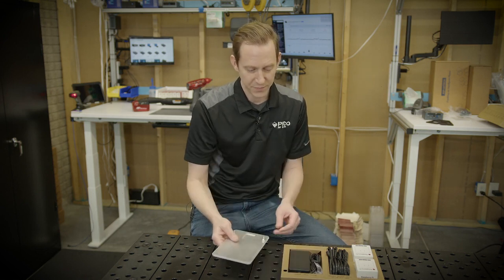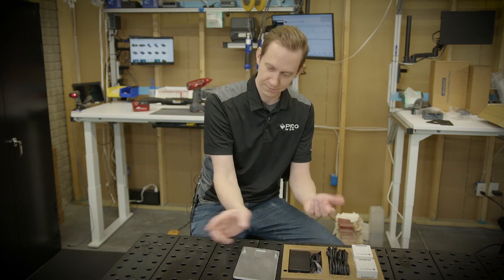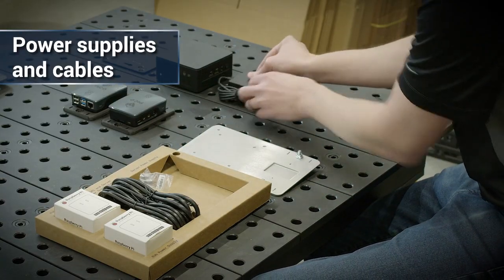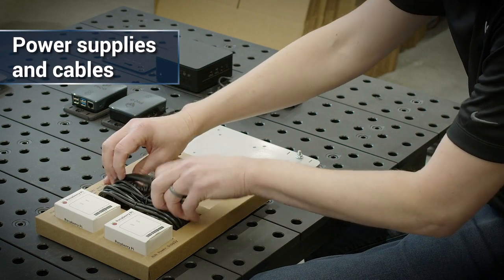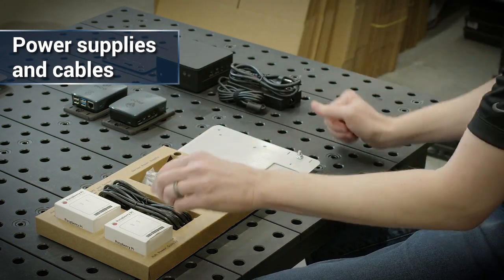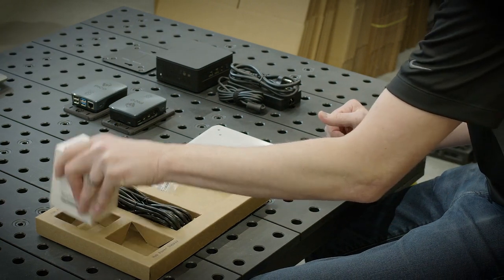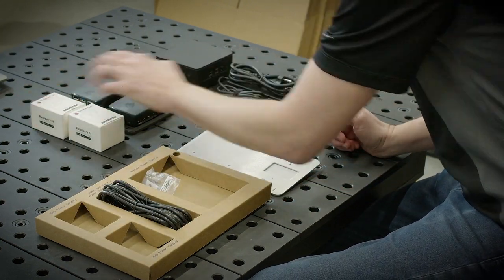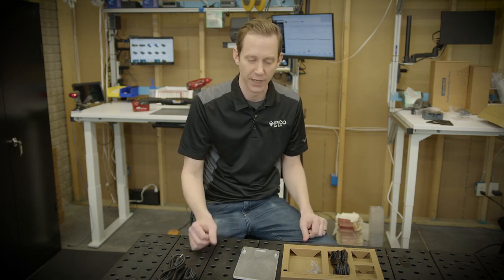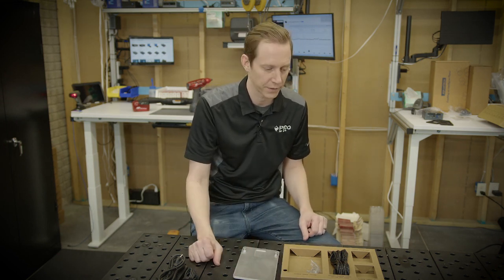The bottom section is where all the accessories are. To fire up the server you'll want the power supply — there's a power supply in here as well as the proper cable to hook it up to the plug in the wall. We also have the two power supplies for the hubs. They're built on Raspberry Pi, so it's simply a USB-C — a 5-volt, 3-amp power supply to run each one of those.